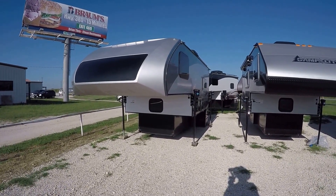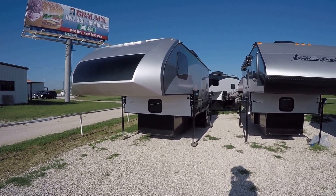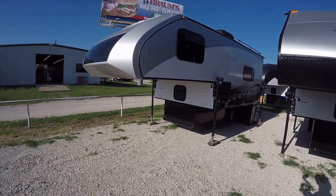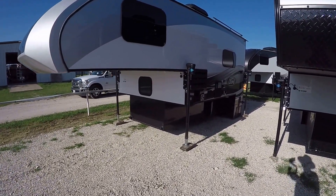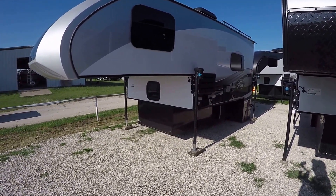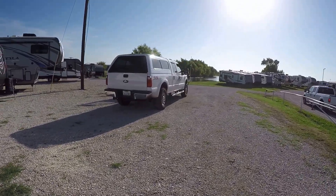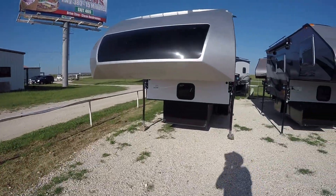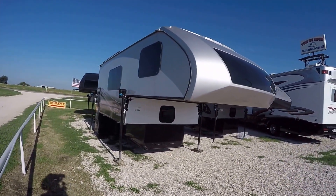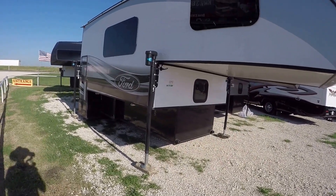Howdy, this is Bob Barker, your RV guy extraordinaire, hanging out with the RV Guys this morning in Valley View, Texas. I got a cool one for us to check out — this is the Living Light Truck Camper Ford Series. If you're like me and you got a Ford truck, that'll let you get out in the wilds, far off the beaten path, out where there are no RV campgrounds, and a whole lot of peace and quiet. Let's hit the open road to fun and adventure.